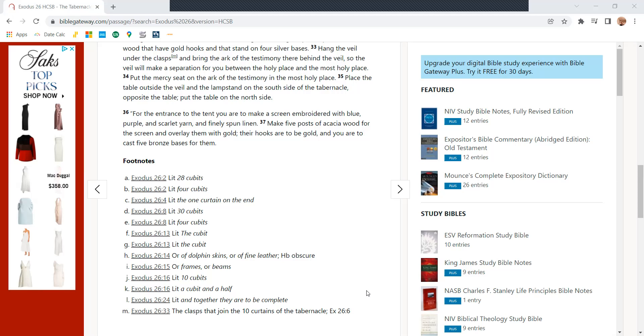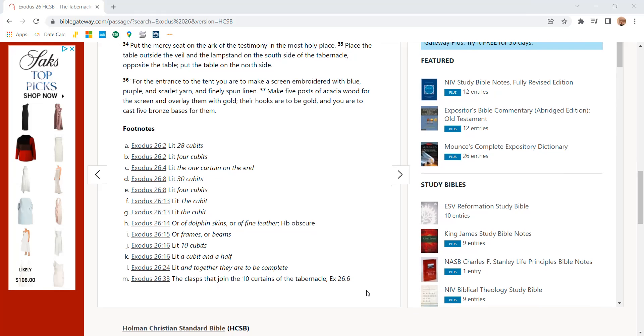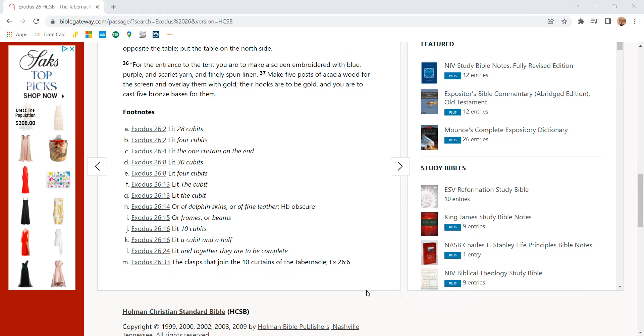Place the table outside the veil and the lampstand on the south side of the tabernacle, opposite the table. Put the table on the north side. For the entrance to the tent, you are to make a screen embroidered with blue, purple, and scarlet yarn and finely spun linen. Make five posts of acacia wood for the screen and overlay them with gold; their hooks are to be gold, and you are to cast five bronze bases for them.